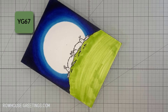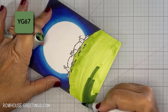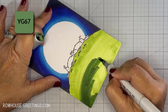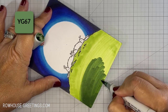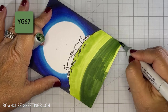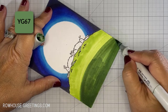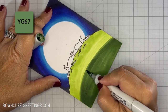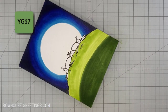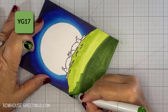I use a jewelry scale to weigh my markers so that I can tell not only if they need to be filled, but how much ink to add. A Copic Sketch marker with both caps removed should weigh about 9.5 grams. I remove both caps and slowly drip the refill ink on the chisel end of the marker. There's no need to remove the nib. Give the marker a few minutes to redistribute the ink within, replace the caps, and you're good to go.